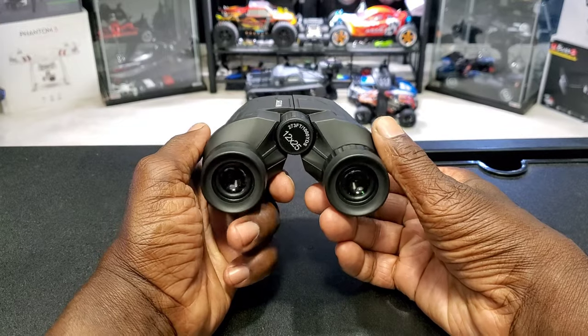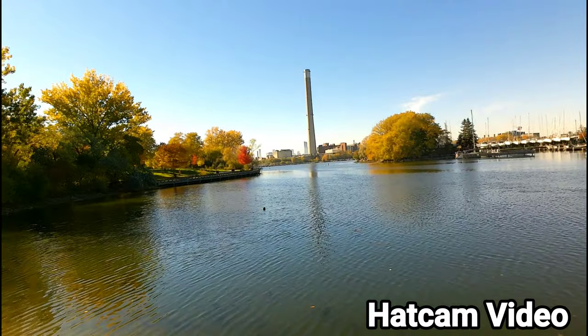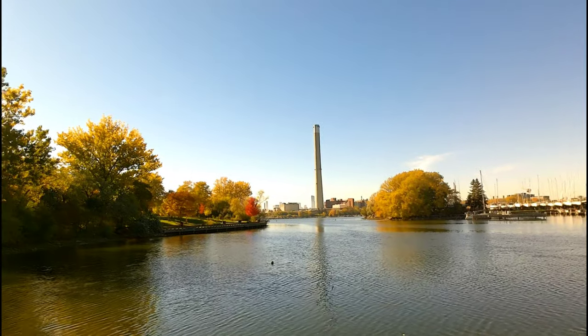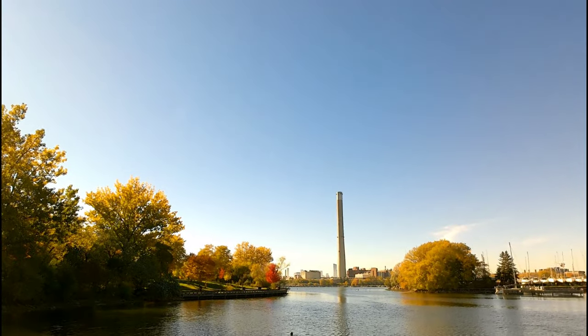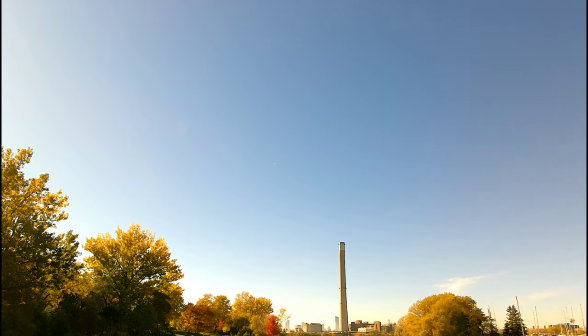I took this thing out the other day to test it out — check out this footage. I've got my hat cam on, so just so you know that's not the binocular view. I'm going to put them on my eyes now and see — I'm looking at that tower thingy there.